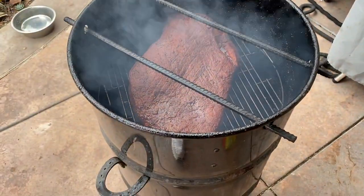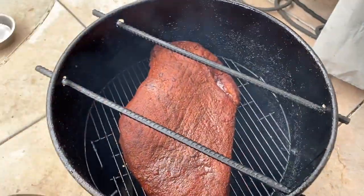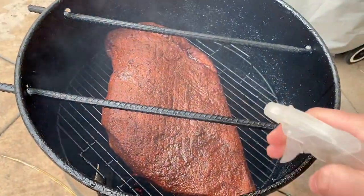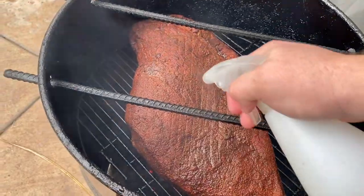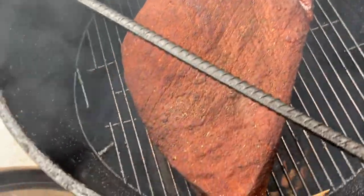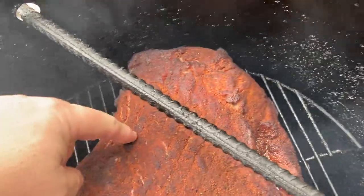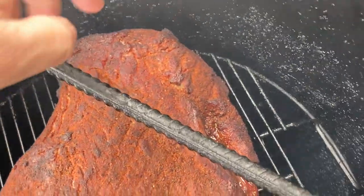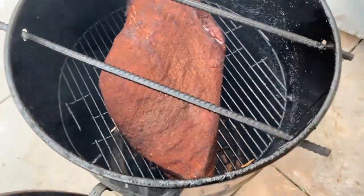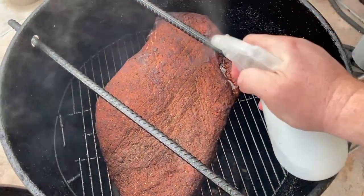One hour in — looking pretty moist, I think I want to give a little spritz of water on the top. Two hours in — it's getting a nice little bark forming, still a little tacky but I gotta get a little spritz going, just spritzing it with water.